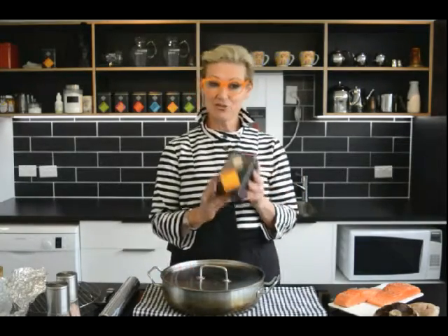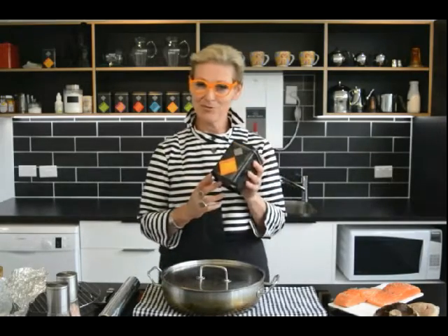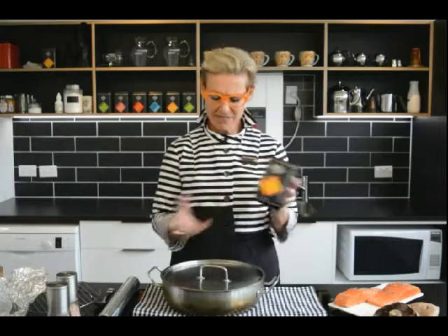So what I'm going to do is use Lapsang Souchong tea. This is the little 10% magic that we use here because the tea itself already has a smoky flavour, and it just imparts a magnificent flavour to the food that you put into the smoker — a little bit different from anything that you might have previously used.